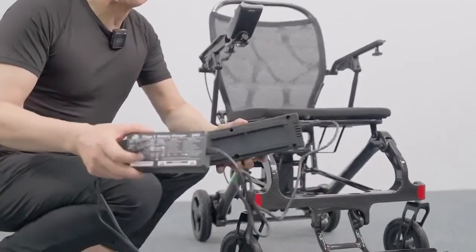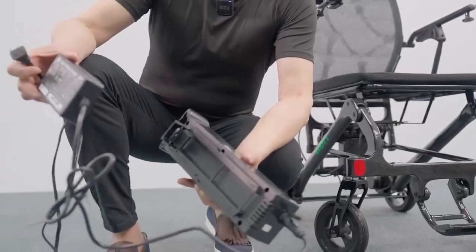Then you can bring the battery to everywhere you want to charge. I hope you find the way of setting up the wheelchair is really simple and easy. We have app support that allows you to have remote control of the wheelchair, and also a remote controller to control the wheelchair. Thank you very much. Bye-bye.